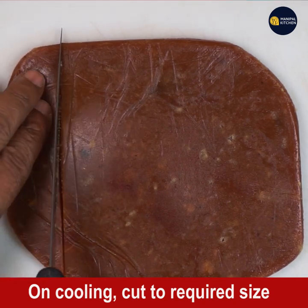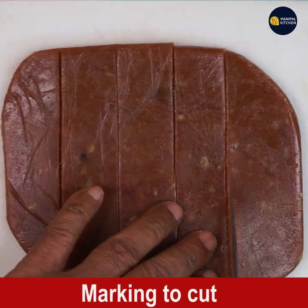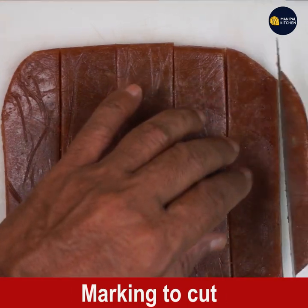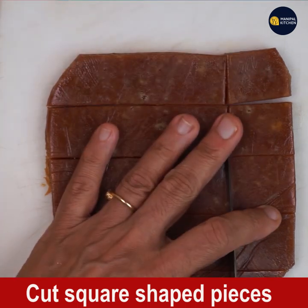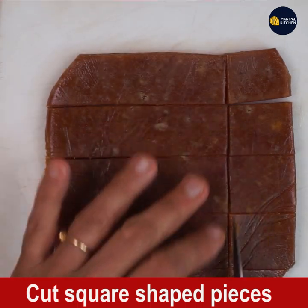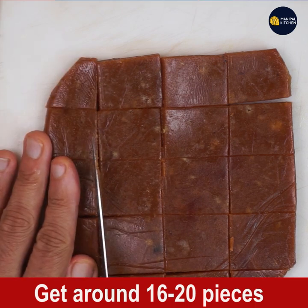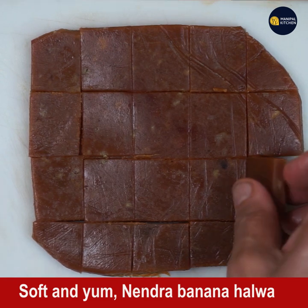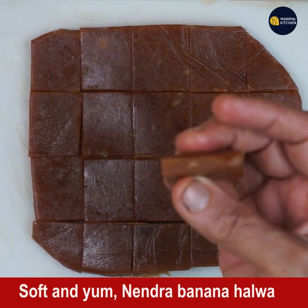I cut it in the morning, so the ghee has dried up on the top layer. Cut it into the required shape and size — I cut it into square pieces and got about 16 to 20 pieces from this measurement. This halwa will remain good for more than a month since fresh ghee was used.